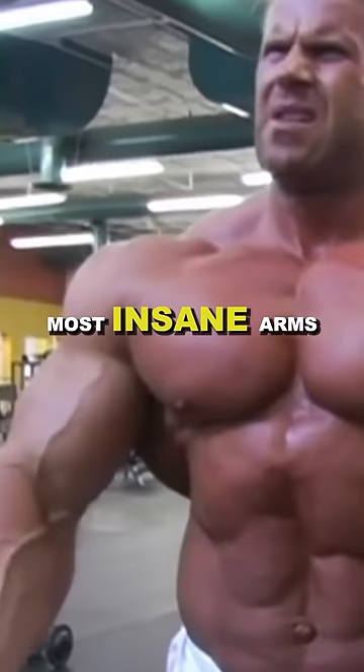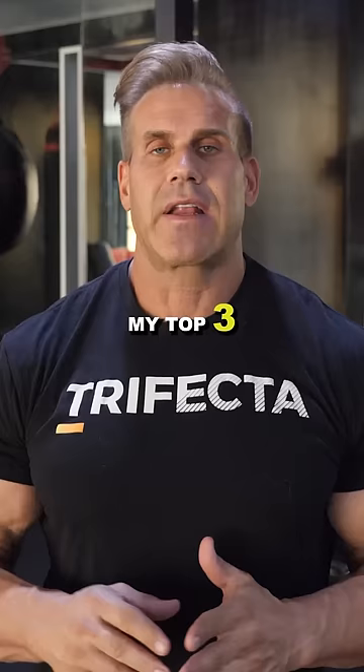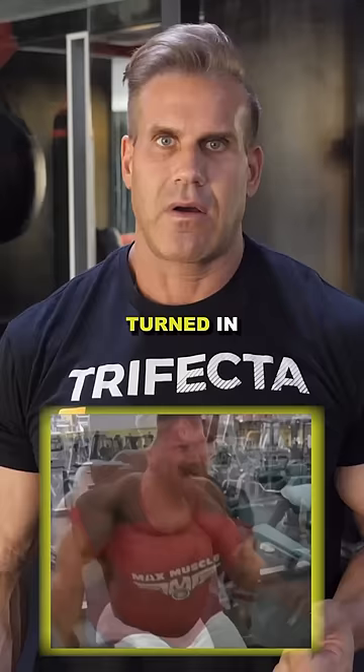How to build the most insane arms. My top three movements for biceps would be the hammer curl, which is a little turned in, the alternate dumbbell curl, and lastly, the barbell curl.